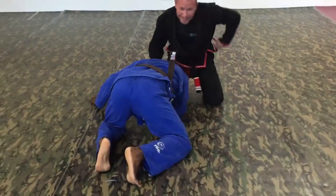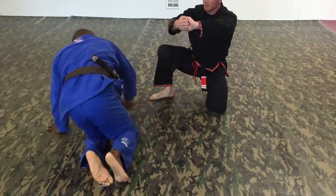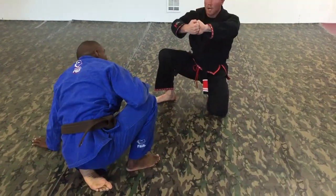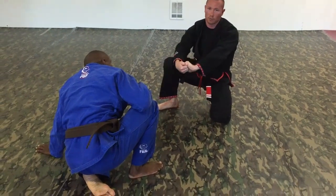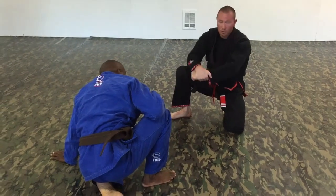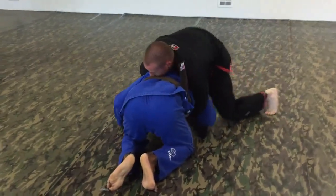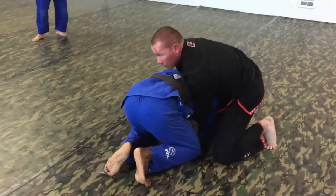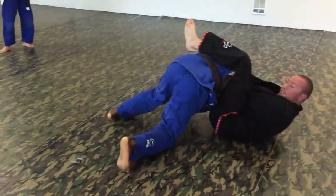There are a lot of different ways guys do this. I like the opposing thumbs grip. The reason why I like it is because it makes my arms longer, especially when I'm going against big guys with big necks. Now this also works, but the problem with this is that if you're here, you're going to have a harder time getting this leg over. When here I'm longer, it's easier to finish.